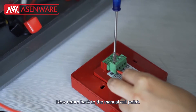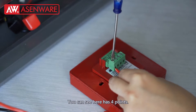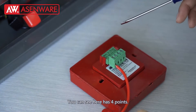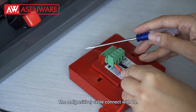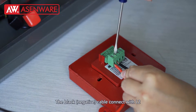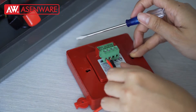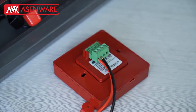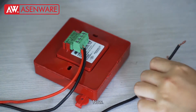Now turn that to the menu code port. You can see here it has 4 ports. The red cable connects to L1. The black cable connects to L2.